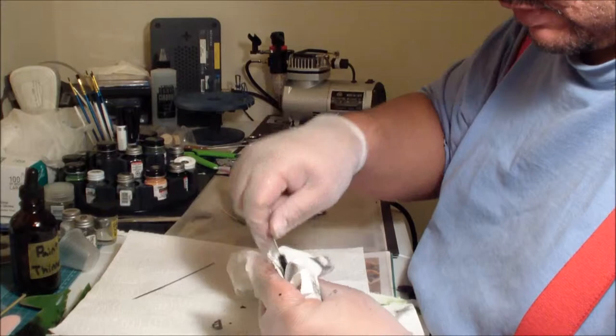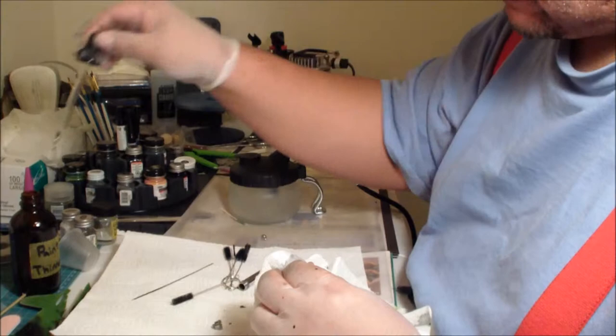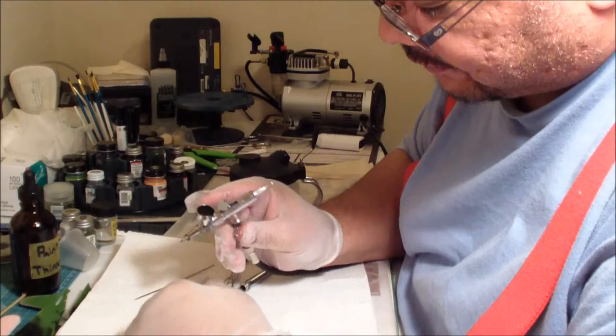You want to clean this out and remove any signs of pigment, because if you want to spray a lighter color like yellow or white, you don't want any of that black showing up and darkening it. So it's important to get all that pigment out of the tip.